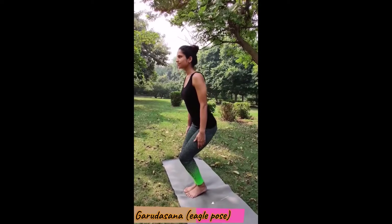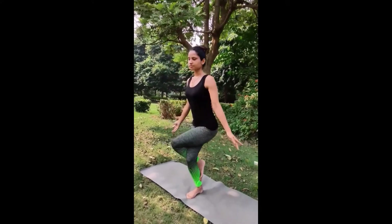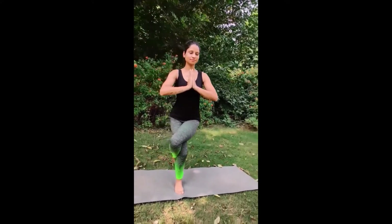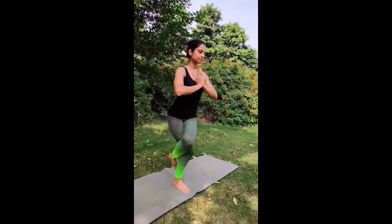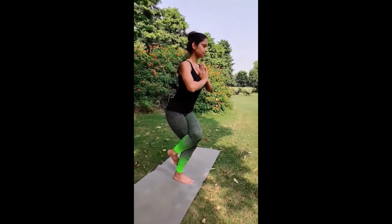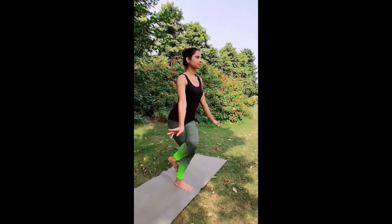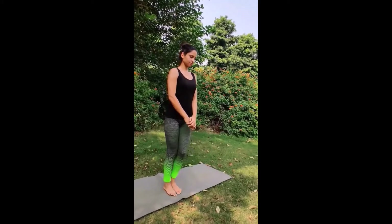Balancing asanas begin. Bend your knees slightly. Slowly lift your left leg and keep it over the right thigh. Slowly join your palms in front of the chest. Balance your complete body on the right leg and keep your back straight. Hold for a maximum number of seconds. Slowly release your palms first, then release your leg, and come back to standing position.